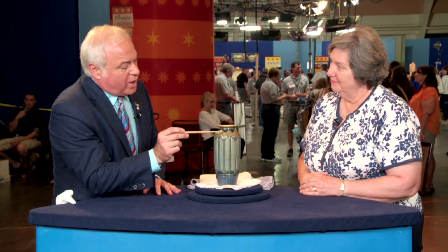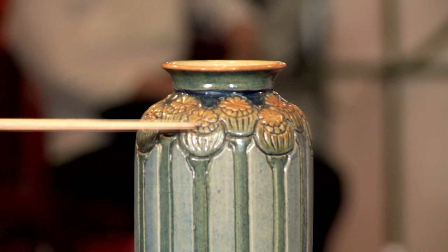The bottom of the piece is fairly clean. The dust and the dirt and the grime tends to settle on the shoulder of the piece up here. And furthermore, because of the modeling or carving that Henrietta Bailey did to get this effect on the vase, she creates all these little nooks and crannies for the dirt to settle.